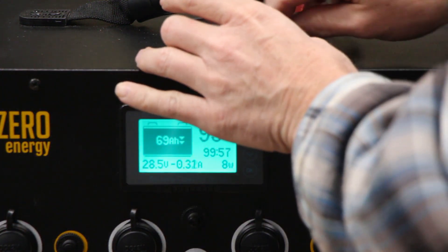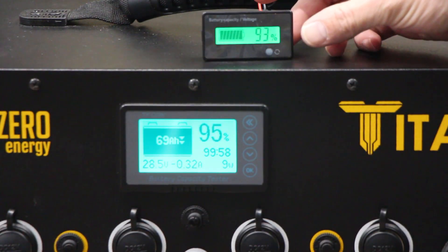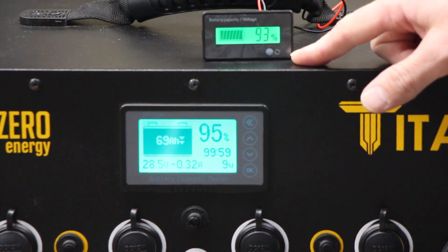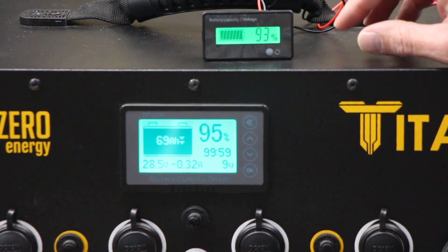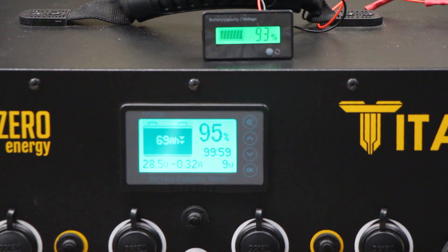I'm going to do a real quick video here. There's been a little bit of confusion with the battery meter for the Titan because it uses a different battery meter. I've put a typical battery meter up here that measures off of voltage and determines the battery state of charge based on the voltage. This is used in most systems because it's fairly easy to use and they're really inexpensive. The Titan uses what's called a coulomb meter, which meters out how much power is coming in or out of the battery and then calculates the state of charge based on that.